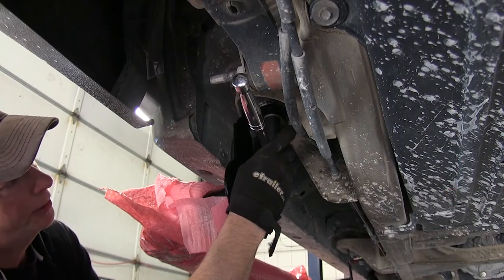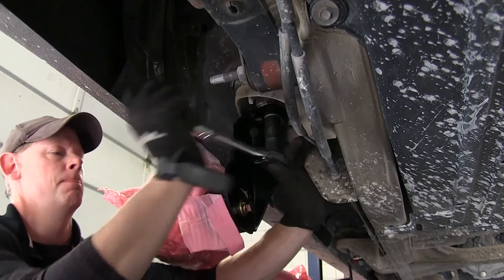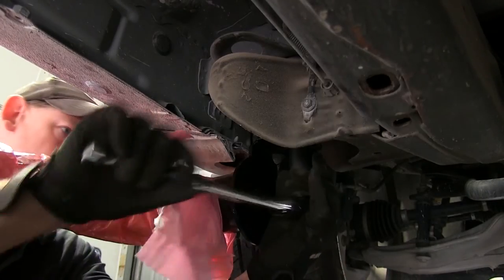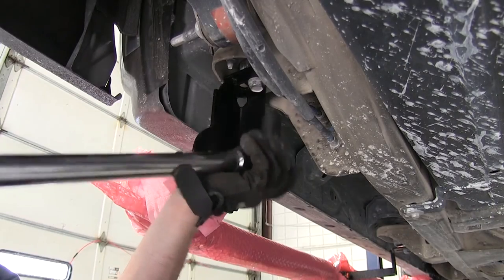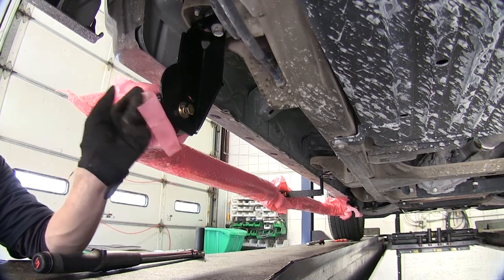We'll start off by tightening up these brackets to the body mounts first. Next we'll go ahead and torque the bolts down as specified in the instructions. Then we'll work our way back towards the front and tighten down the hardware from the tube step to the bracket.